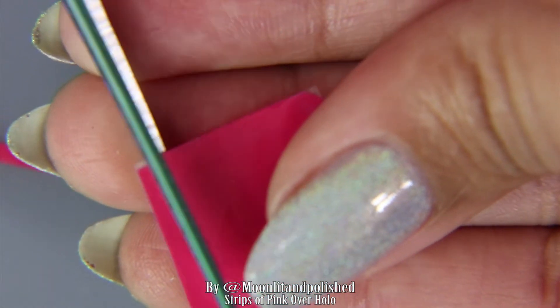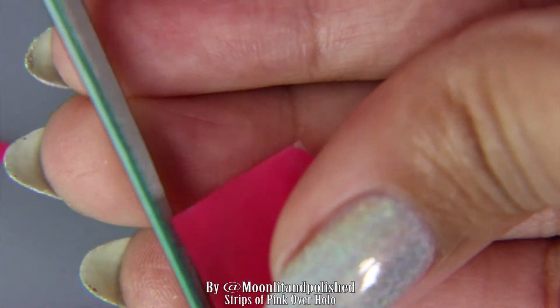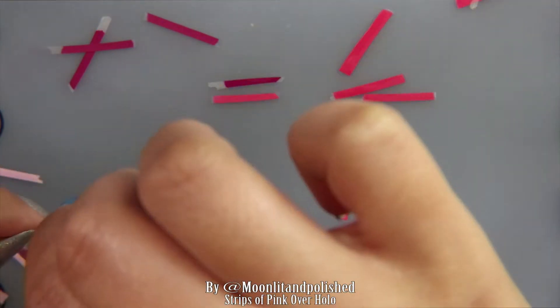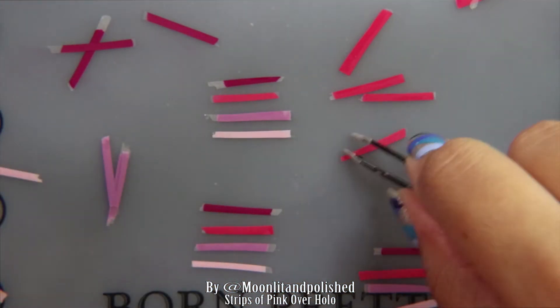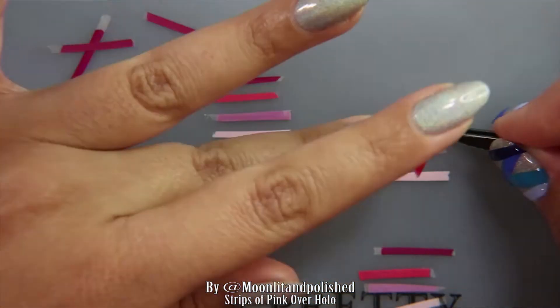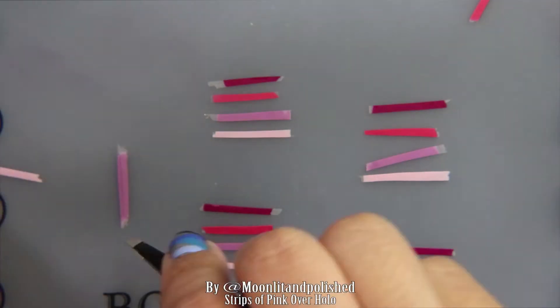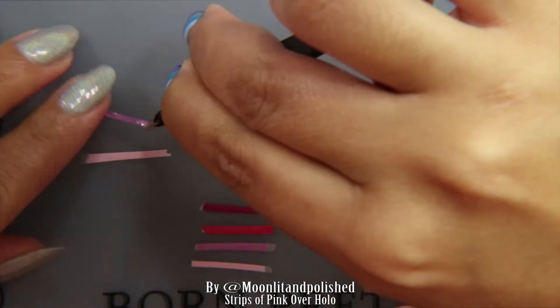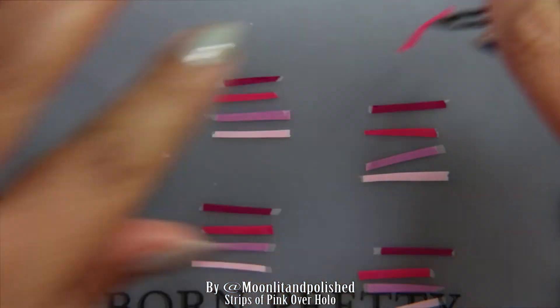I just took a pair of scissors and cut really thin strips — teeny tiny thin strips — and then I lined them up according to the color order I wanted for each of the nails. It's just faster if you do this for all five nails at once. That way, you're not trying to sort through them while doing each individual nail; it's all laid out for you and ready.